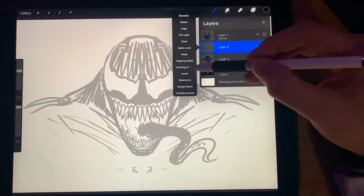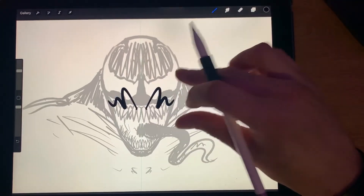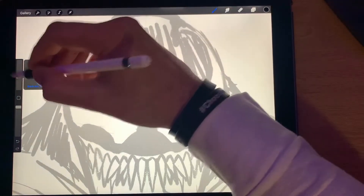Make sure Drawing Assist is active on that layer too, or else we're only going to get one side. There we go. All right, let's get back in here and fine-tune this — make it a little smaller.